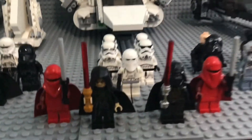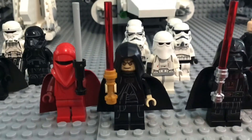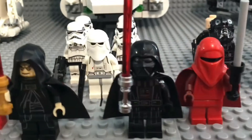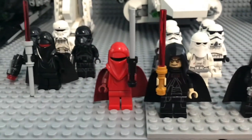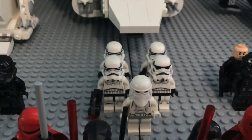First up in the front we have Emperor Palpatine and Darth Vader, all with their lightsabers — Palpatine with his special golden lightsaber. This Darth Vader is the one with arm printing, so he looks fabulous. Flanking them are two Imperial Royal Guards.